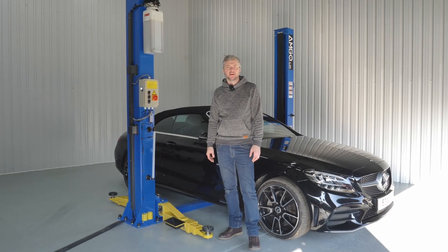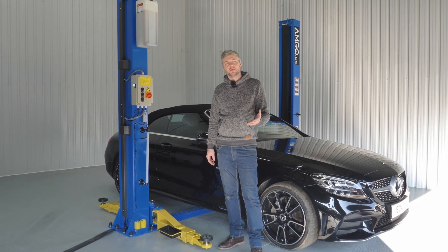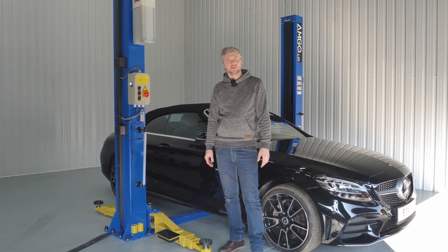At Equipment for Garages, we are very pleased to have this new model in our range with all its new features. As always, thank you very much for watching and we'll see you on the next one. Bye!